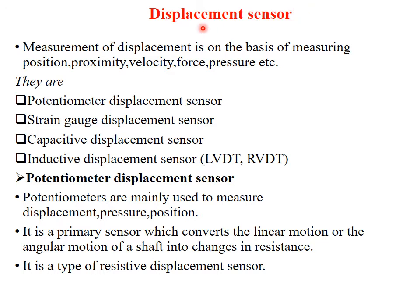Different types of displacement sensors commonly used are: potentiometer displacement sensor, strain gauge displacement sensor, capacitive displacement sensor, and inductive displacement sensor — that is called LVDT or RVDT. The measurements are taken by measuring position or proximity, velocity, force, or pressure.